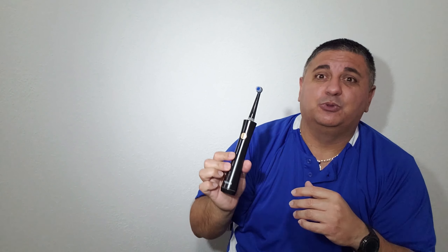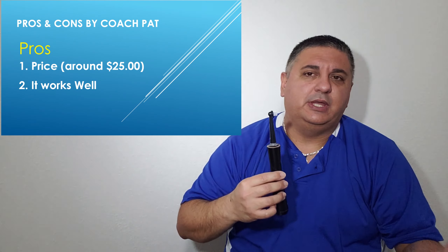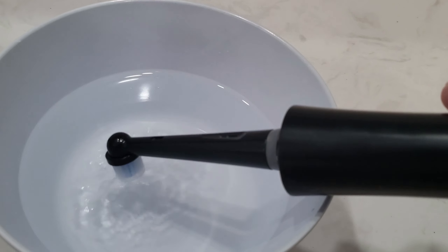I'm pretty surprised and happy with it. I enjoy brushing my teeth with this toothbrush — it's got a lot of nice little features. The second pro is that it actually works, and it works well. It doesn't feel like it's hurting, it's not too strong and not too weak, so it actually does its job.